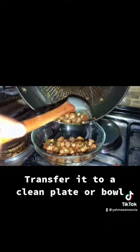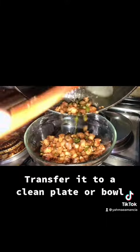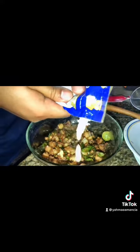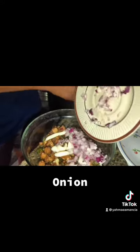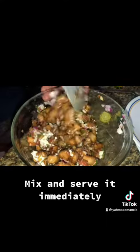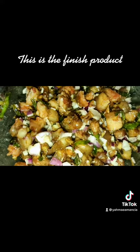Transfer it to a clean plate or bowl. Add mayonnaise and onion. Mix and serve it immediately. This is the finished product.